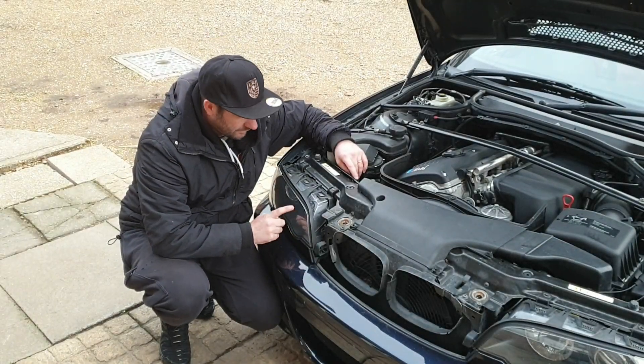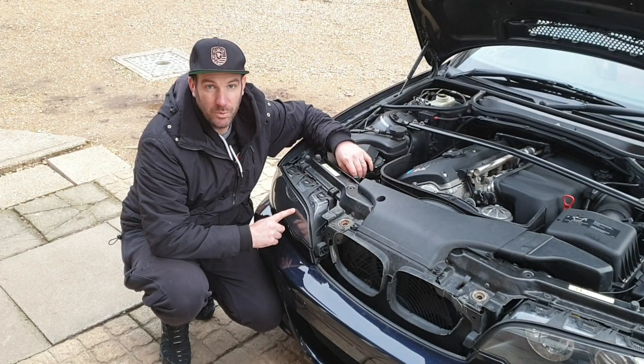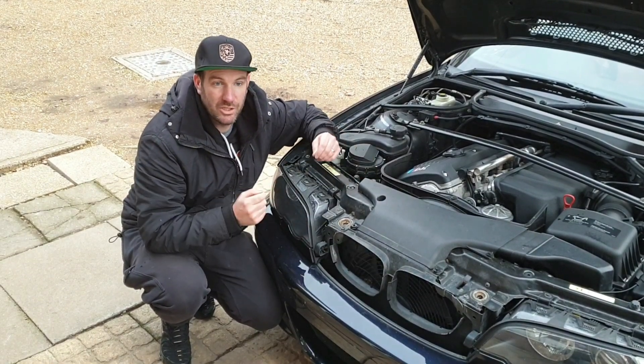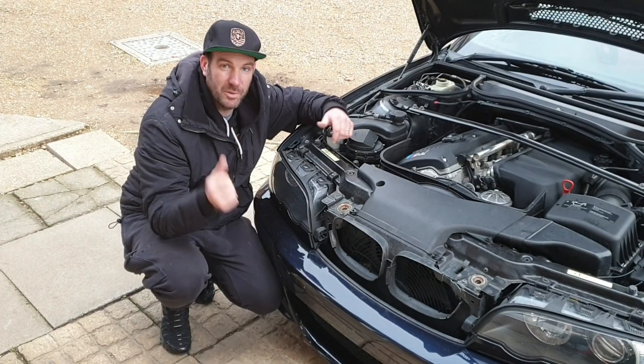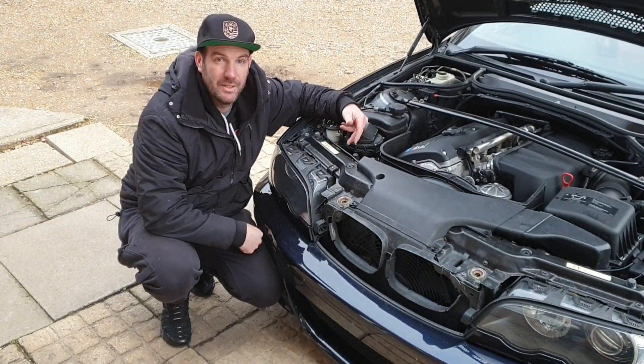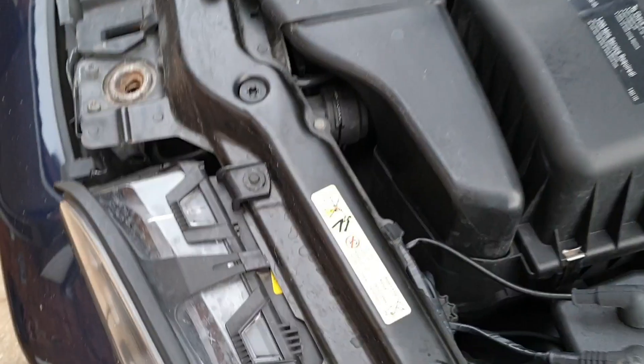Next up, we're going to go in for the LED side light upgrade. It's just a simple twist fit pull, change bulb, back in, twist fit. I'm going to bring you behind so you can see what I'm doing — but really straightforward, really easy.